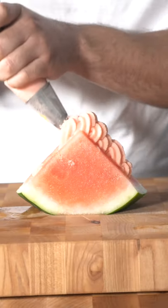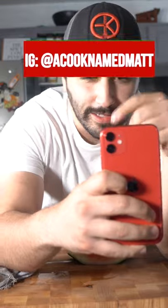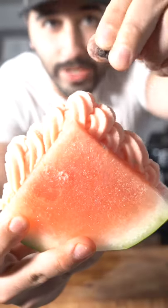Watermelon! There you go, watermelon whip. I thought I'd take a little story before I destroy it. Some black flaky salt.